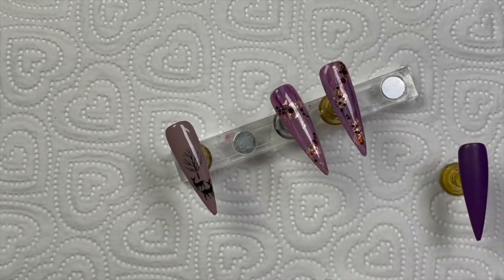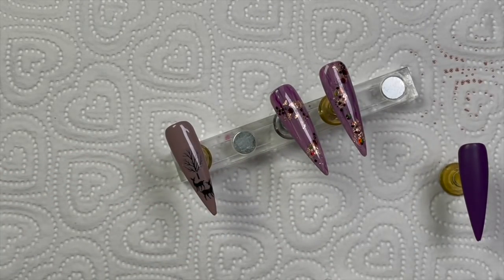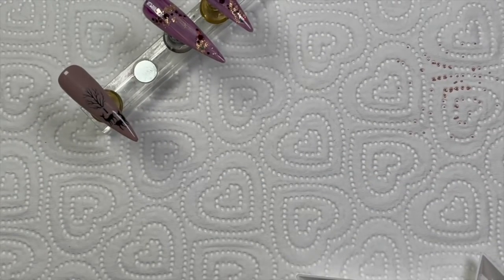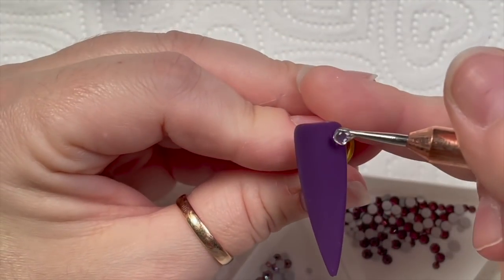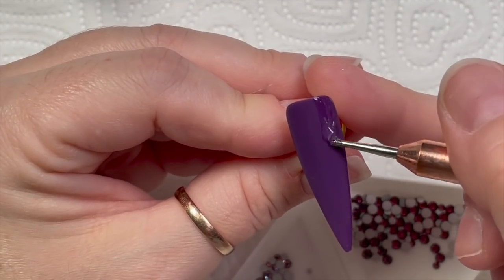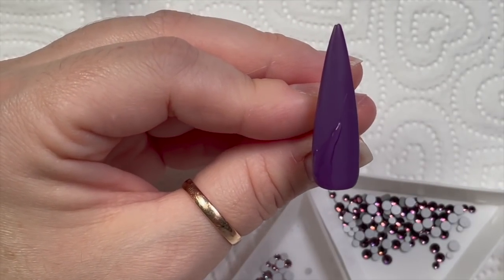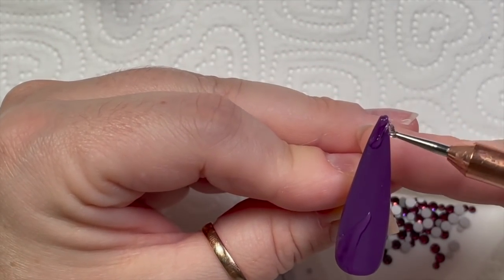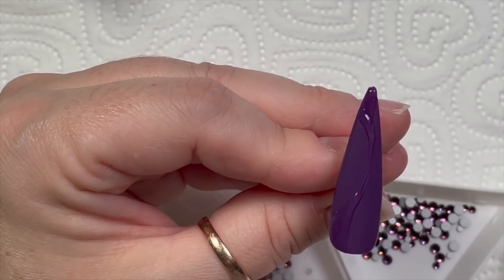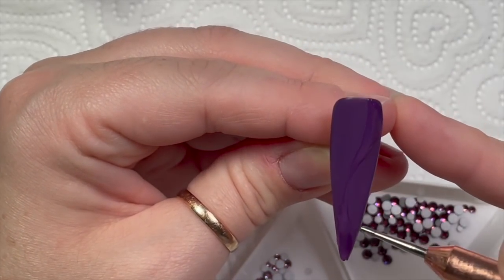I decided I was going to use some caviar beads as well — rose gold ones. I'm using my Crystal Pro from Scarlet Centre. I'm going to apply the gem glue where I want the crystals first. If you're not very confident with crystal placement, you can do it section by section. But when I'm doing big swooshes like this, I prefer to put all the glue on so I know exactly where it's going to go.